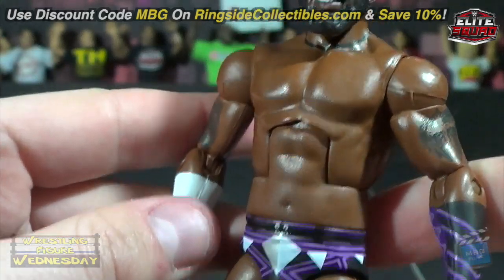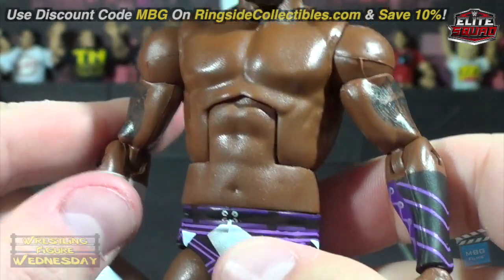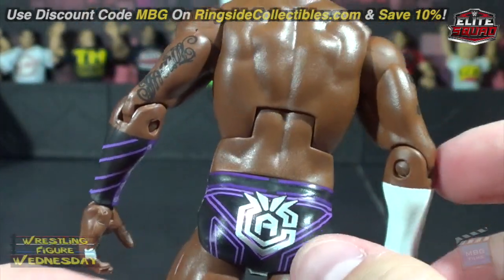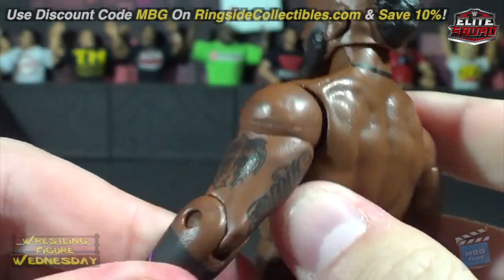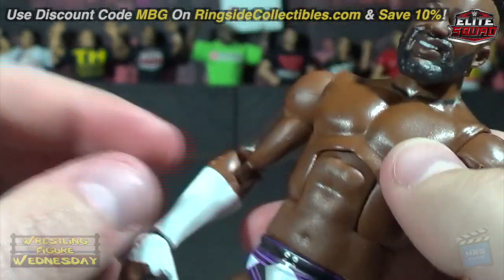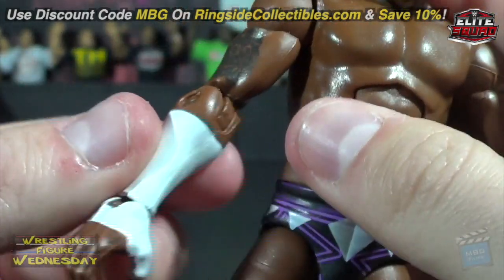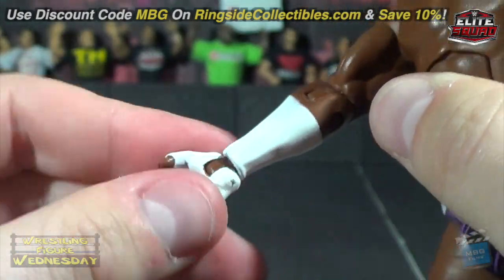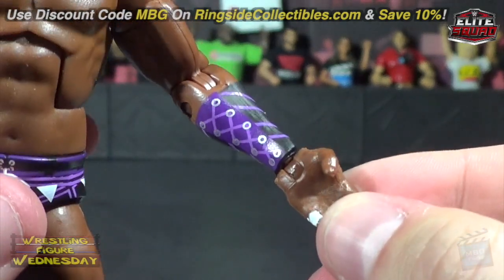Of course his torso is a little bit tiny — it should be wider, more thick and toned. On the box art he's a lot more ripped than this figure represents. You can see the detail in his tattoos on both arms. Then he's got his hand and wrist tape, which is even painted partially over his thumb, and then there's his gauntlet with the string and straps.